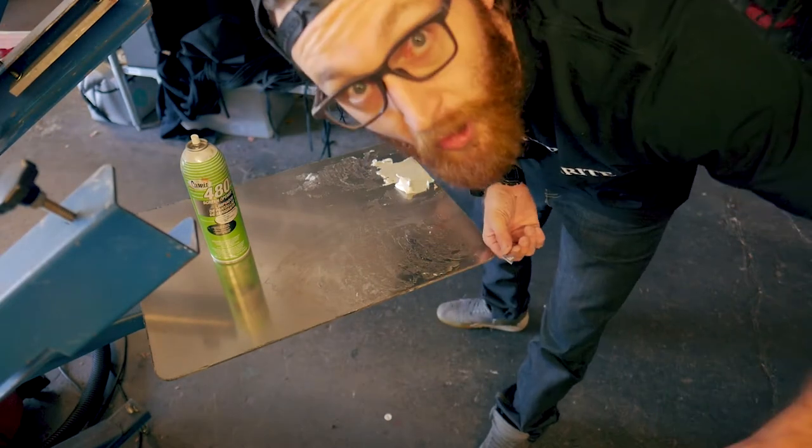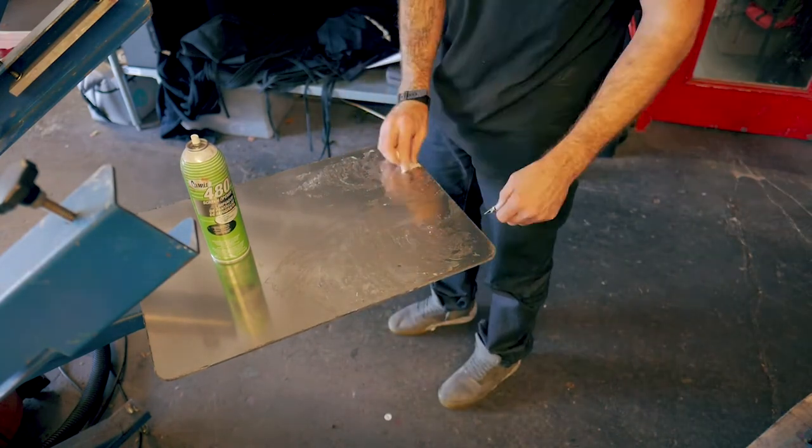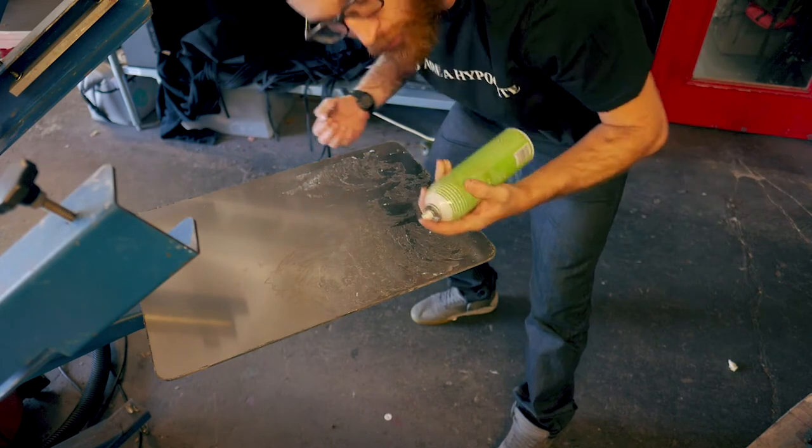My lord. 30 minutes and it's still not off. Now I'm going to use the 480 screen opener to get this glue off.